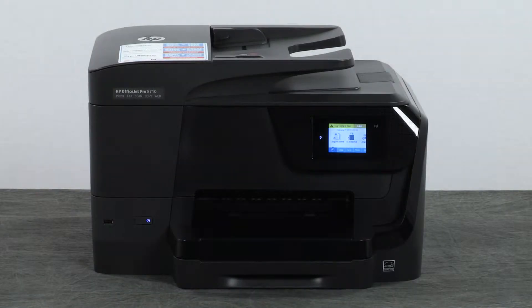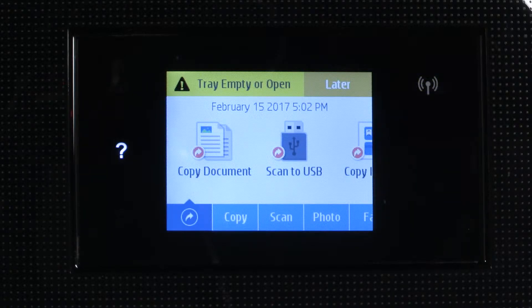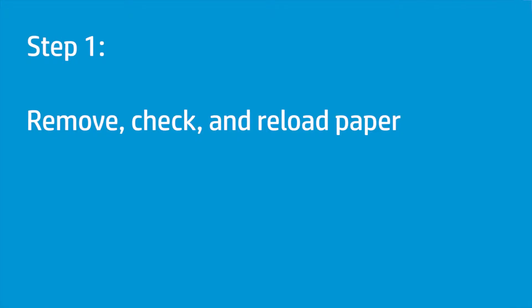If your printer does not pick up or feed paper, you might receive a tray empty or open error message even when paper is loaded in the input tray. Poor paper quality or improperly loaded paper can cause the printer to not pick or feed paper.